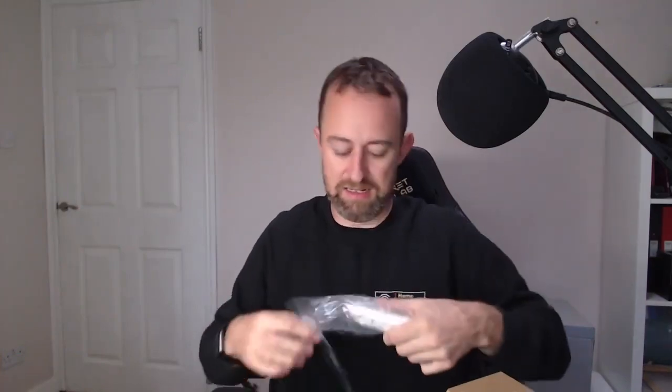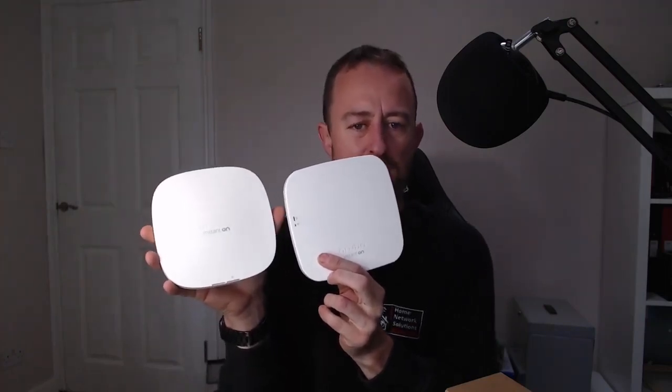They just want to extend what they've already got and the ethernet cabling is already in place. In this case we're going to be using the AP22. This one is almost identical in the way it looks to the AP11. You can see it's pretty similar — there's not a huge amount of difference. Some slightly more rounded corners, slightly different branding, and the lights are in a slightly different place. Weirdly on the back, the AP11 is black whereas it's white on the back of the AP22.